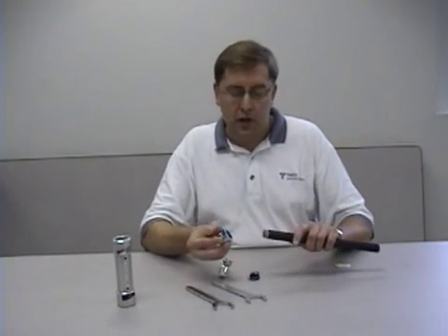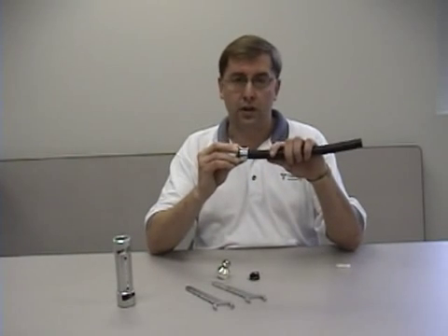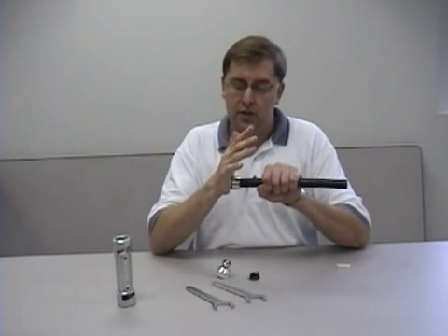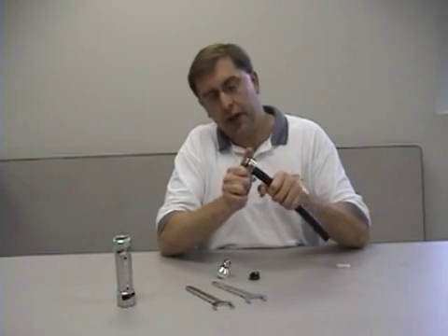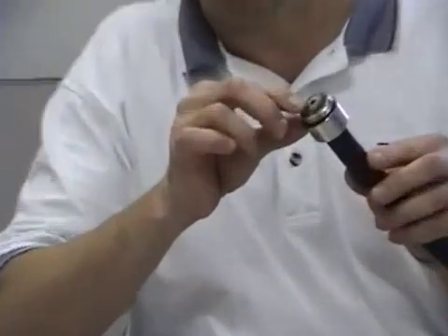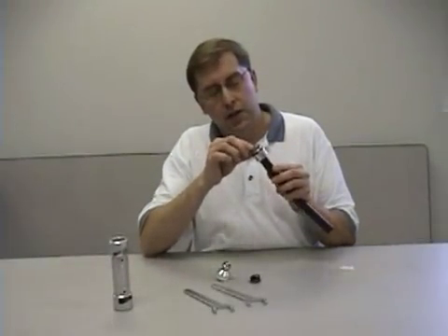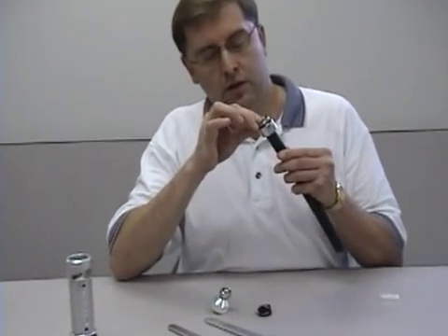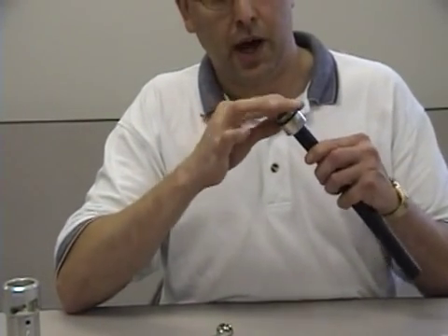At this point, you want to take the aft section of the connector, place it over the braid and over the jacket. Make sure it's square to the cable. Take the palm of your hand and press it onto the jacket. Push it all the way back. At that point, you're going to get some of the braid to protrude beyond the gland washer built into the aft section of the connector. Just take that braid and fold it back. Start at any point and work right around the core, folding that braid back.